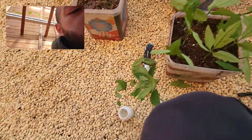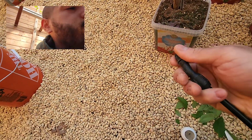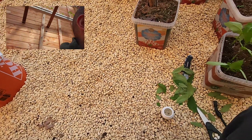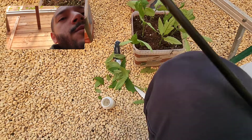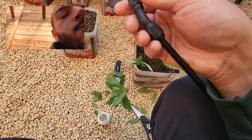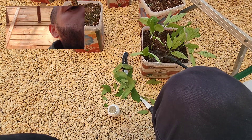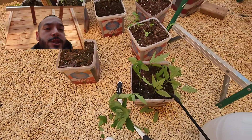All right, so that's pretty much it. Now let me just water them — spray the whole area. Hopefully they'll take root nicely.